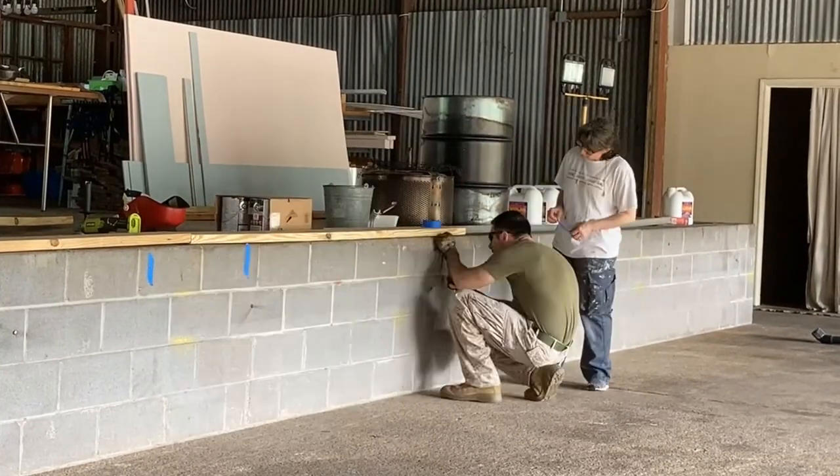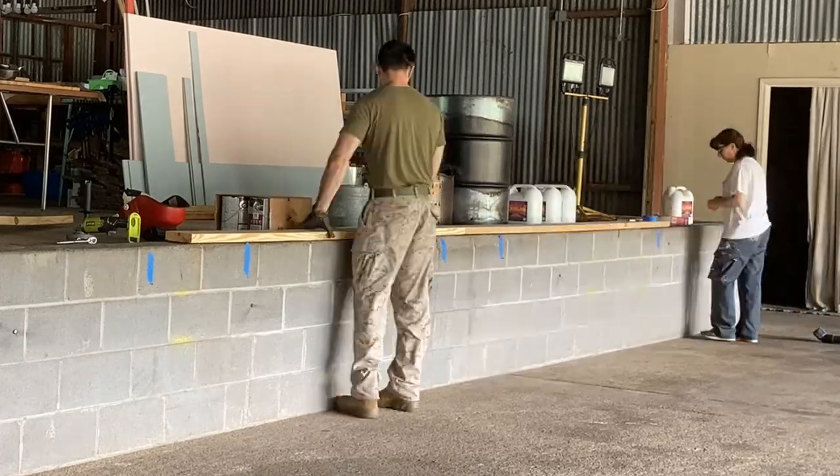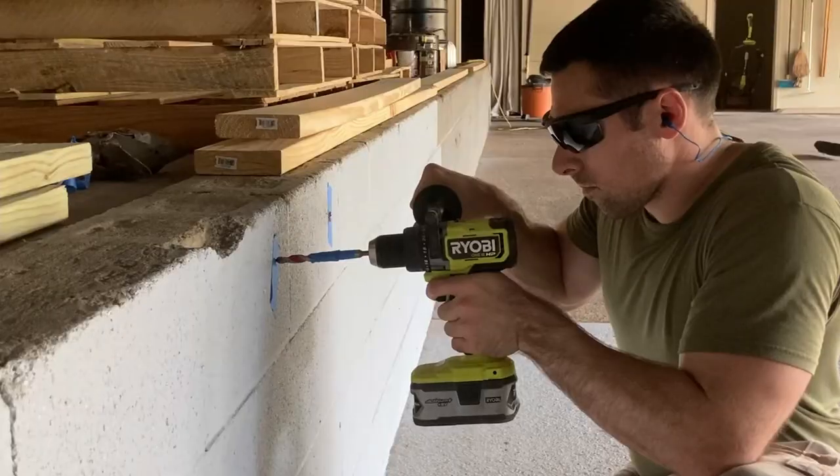After cutting the bolts off, I laid out my boards and then marked the location of the new bolts with a piece of tape. If you're dealing with cinder block like I am, make sure you don't drill directly in the middle of the block, which could cause it to fracture.